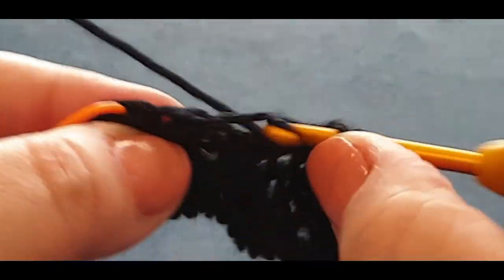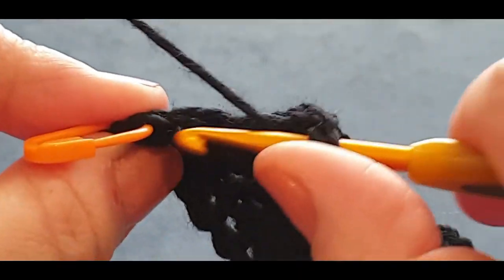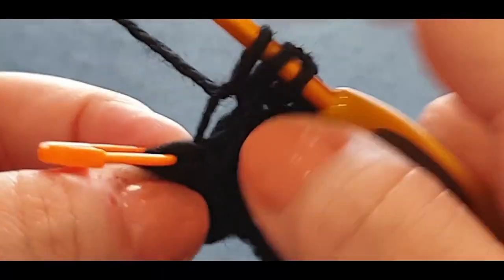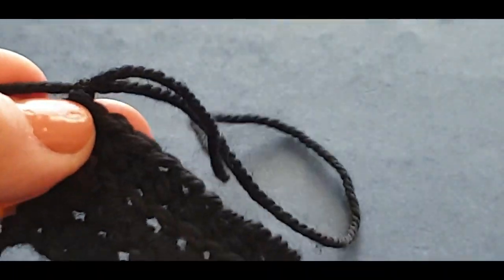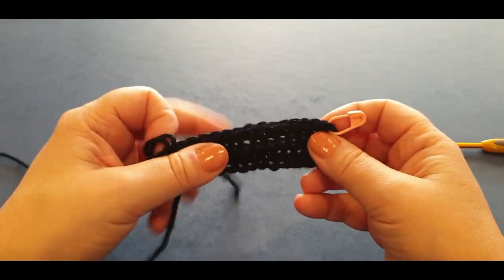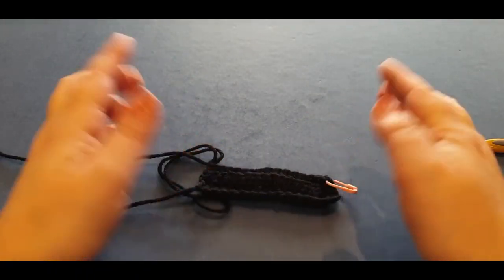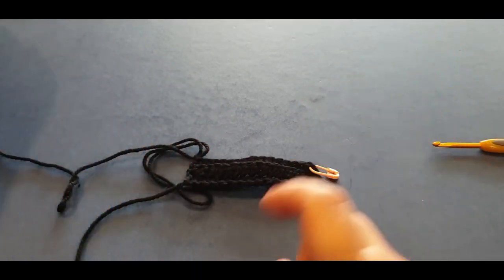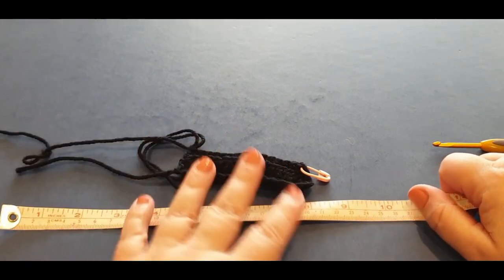Nearly there — two more, one, two. There is a stitch before that stitch marker. Pop it through both loops and do your half double, chain one. Take out your stitch marker. That row you just did — don't forget to count it. You're going to repeat that row over and over until you reach a certain measurement, which I need my measuring tape to confirm.